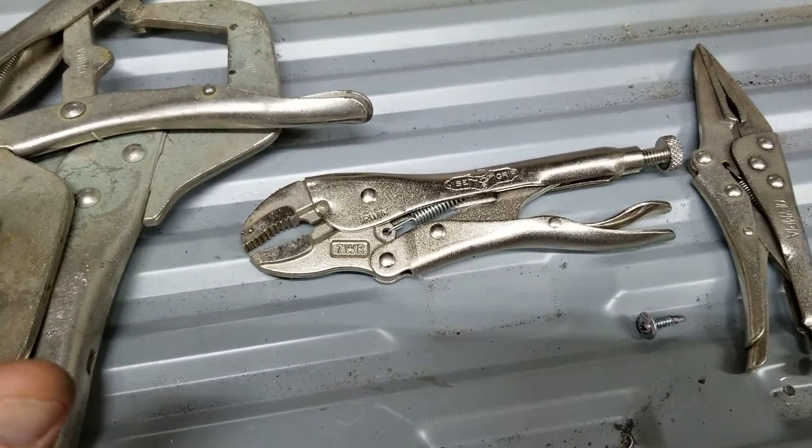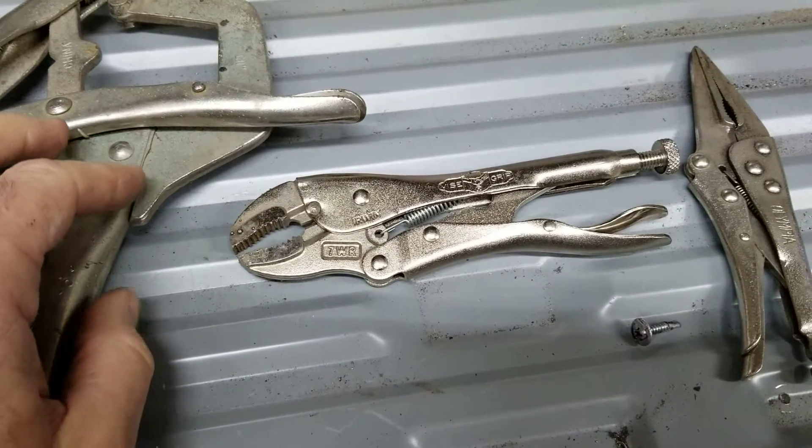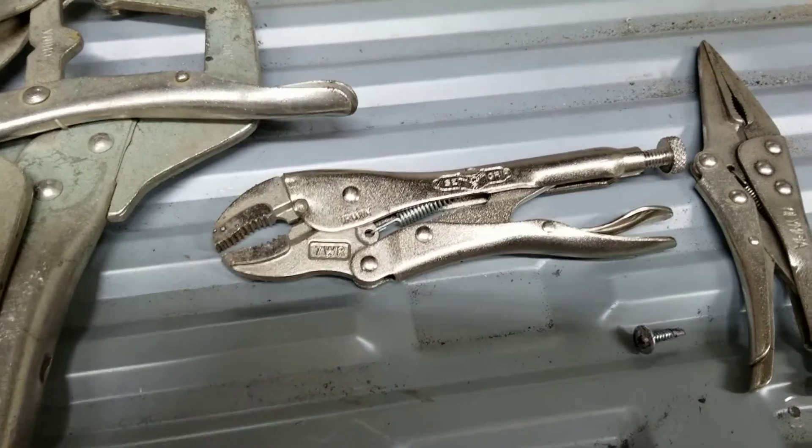They do have good ones — like Milwaukee has a set they call locking pliers. If you want, look them up on Amazon. Let's take a look at some others.